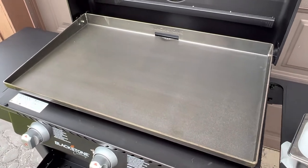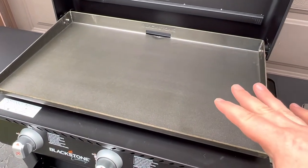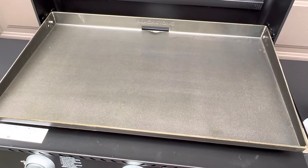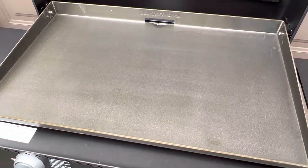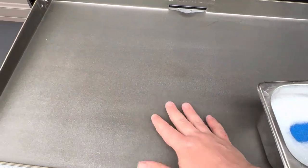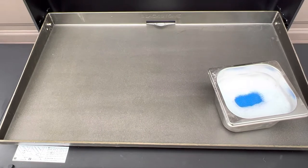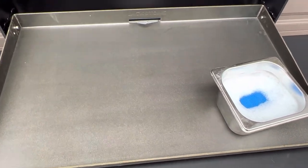Before we start cooking anything on the Blackstone, it's critical to season it. Seasoning prevents rust but also creates a cast iron-like non-stick coating. We'll be using oil, but before we do that we want to create a good surface for the oil to bond to. This is a new surface, but things during the manufacturing process or adhesives could have come in contact, so we're going to wash it.